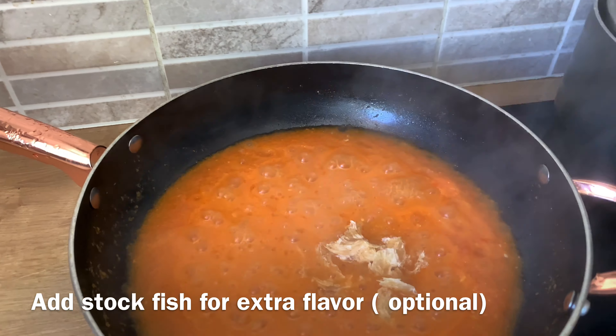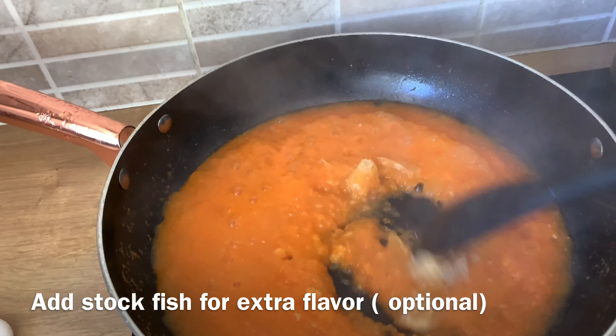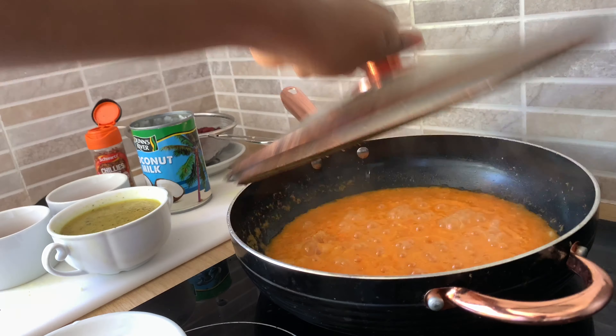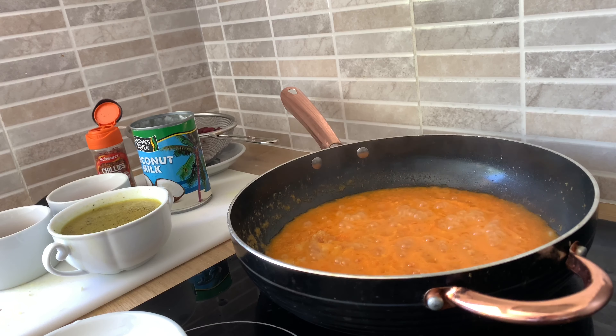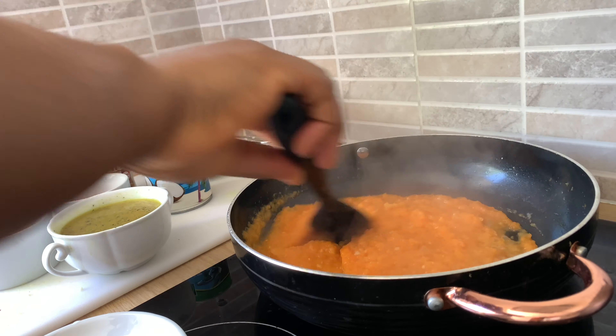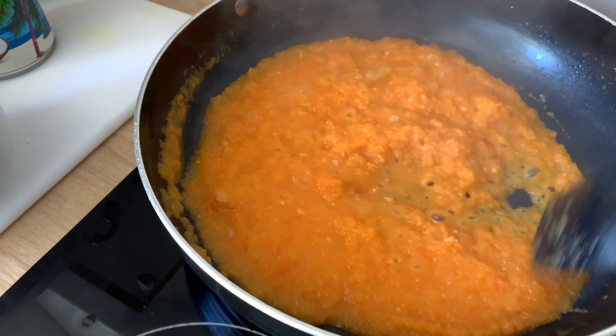Now the pepper is a bit dried up. I'll be adding the fresh prawns and letting them cook for about five minutes.